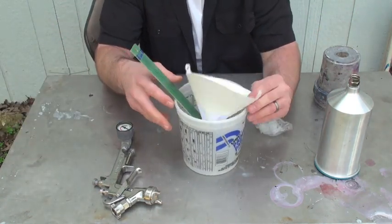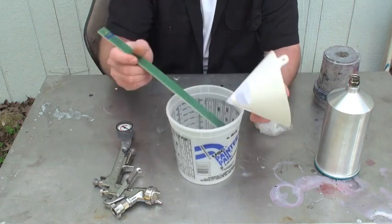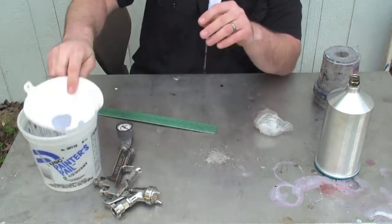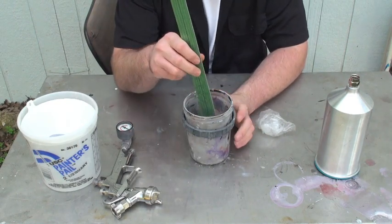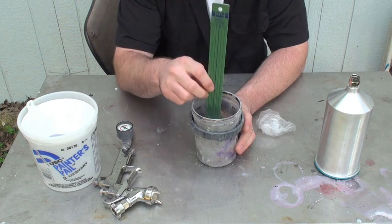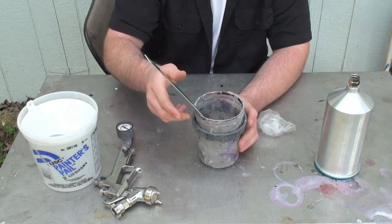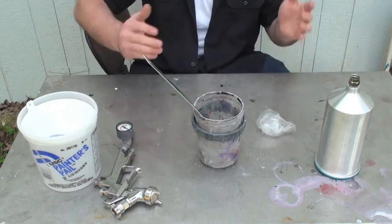Normally you would use a mixing cup, mix up your paint, and then strain it into the gun. Well, with this system, all you need is to put your liner in and you can get a mixing stick that has the ratios on it. And then you don't have to buy any more mixing cups or strainers because the strainer is built into the lid. That's the PPS system.